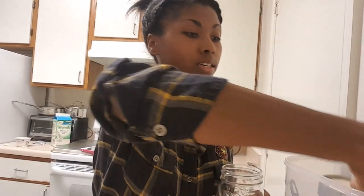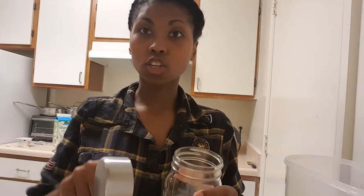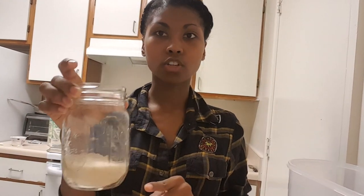Now I'm the type of person who, whenever I go to McDonald's and they give me iced tea or sweet tea, I literally get a cup of water, a cup of tea, drink half of the water, pour some of the tea into it, and drink that. That's just how I am — I can't stand too much sweet stuff. So if you are the person who loves the McDonald's sweet tea, you probably want to put a whole cup of sugar in these jars.